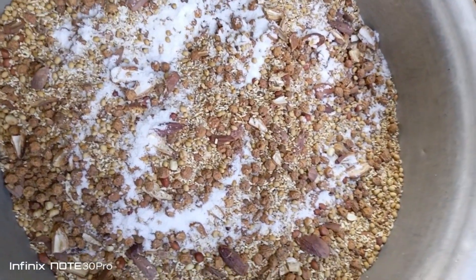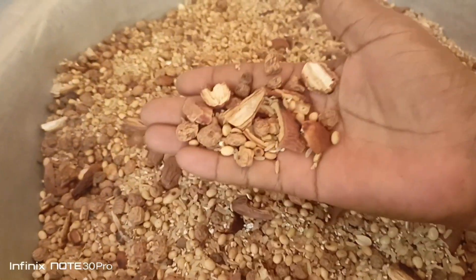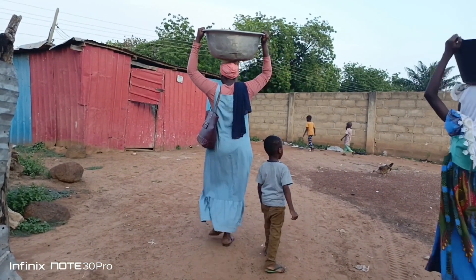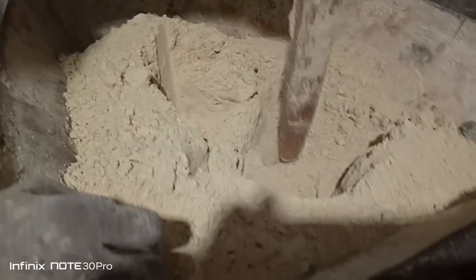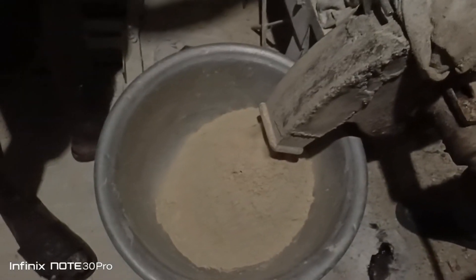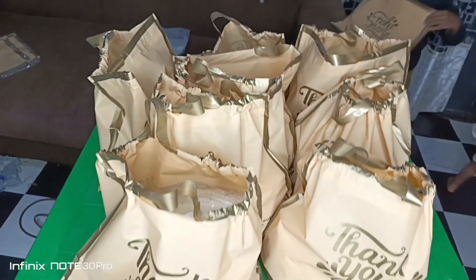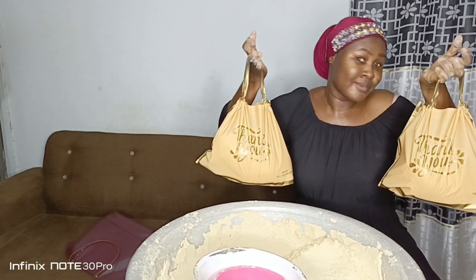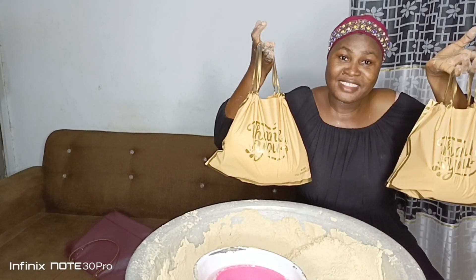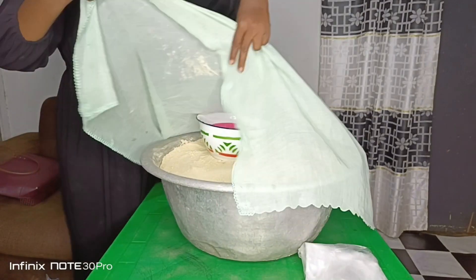Okay guys, so today I'm going to show you how I produce and package this tiger nut tom brown. If you are new to this channel, please subscribe and give this video a thumbs up. I make tom brown as my small-scale business and I also make videos about it and post them on this YouTube channel. My children and I went to grind the tom brown and I'm going to show you how I package my tom brown powder.